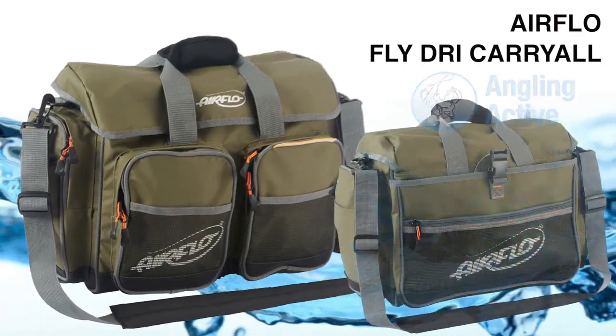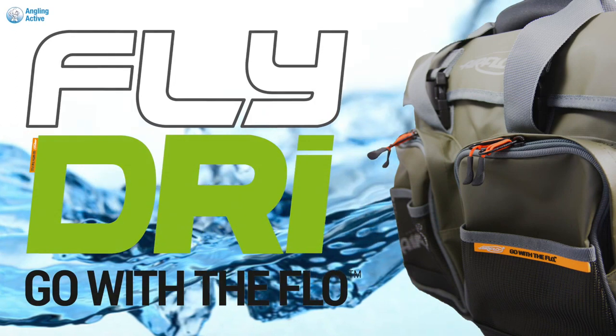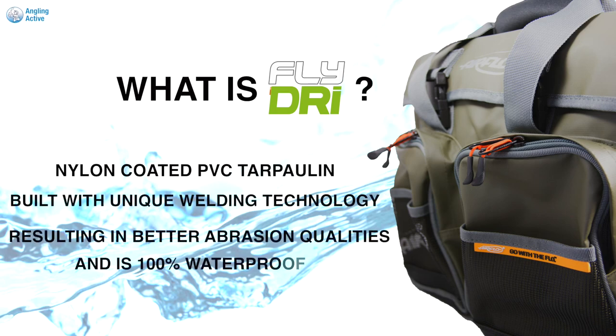At Anglin Active we have the attractive and hard-wearing Airflow Fly-Dry range of luggage. This item, the medium Fly-Dry carry-all, is one of our favourites. Fly-Dry is nylon-coated PVC tarpaulin, unique to Airflow, making for durable, waterproof products that are wipe clean.